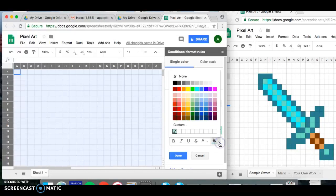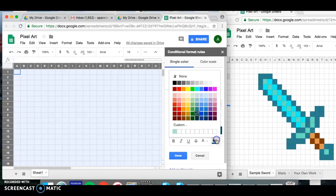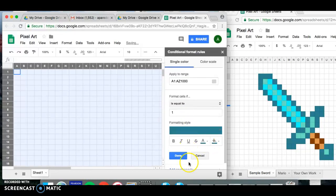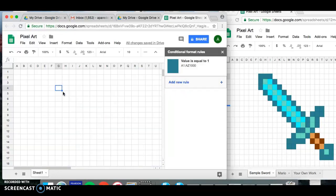Click on the fill color, find that dark teal, then also select the text color box and click on that same teal to make sure they match, then click Done. Now anytime you enter the number one in any of these boxes, it'll automatically fill with the color you coded it for.